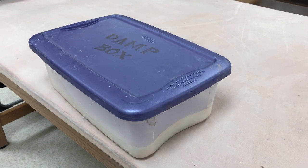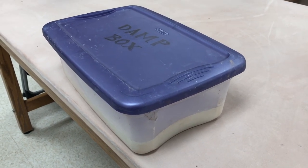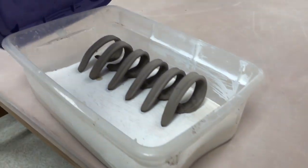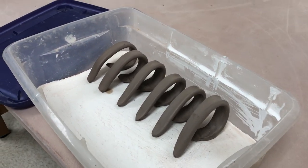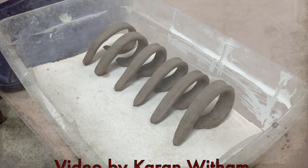A damp box can last you for years in your studio life. And as a side note, if you ever happen to get maybe a little bit of mold or mildew in it, you can take a diluted mixture of a little bit of bleach and water and spritz it over the plaster — not on your clay — and that will help get rid of the mold.